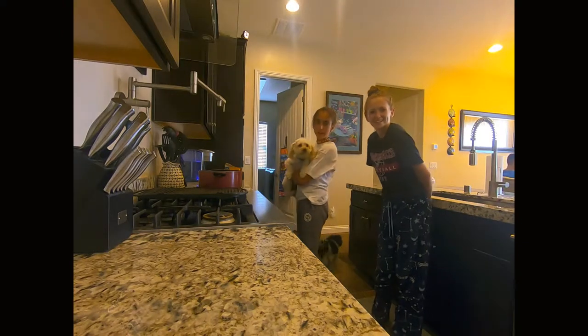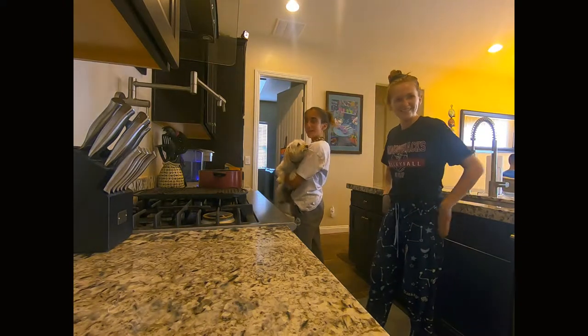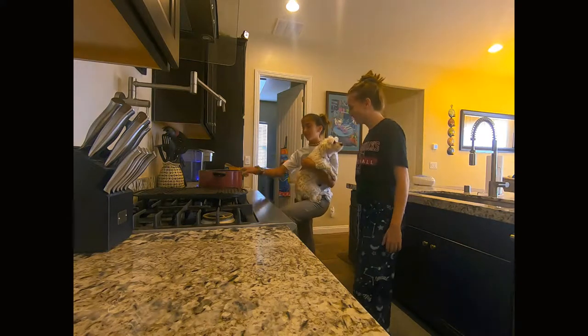Hello, welcome back to our YouTube channel. Today we're going to be doing mac and cheese because I've never tried it before.